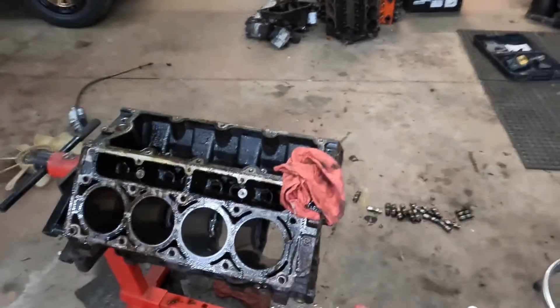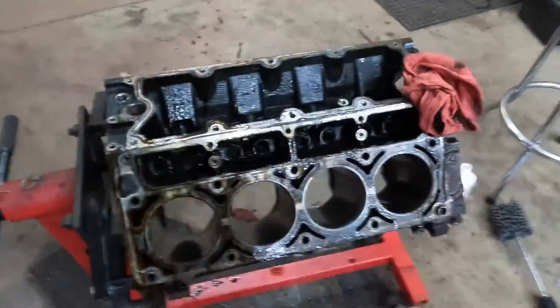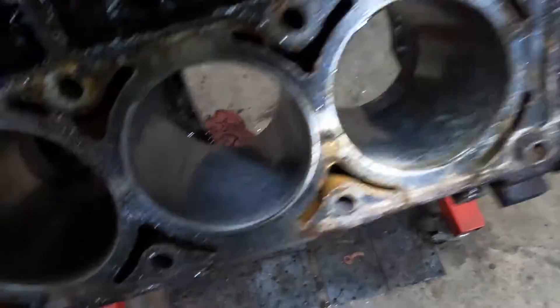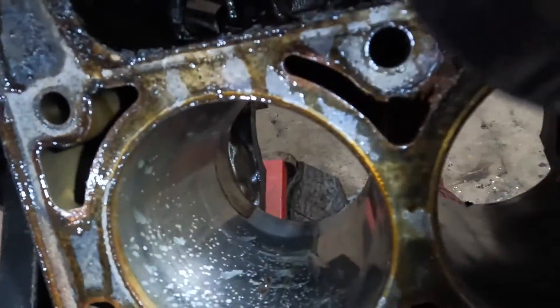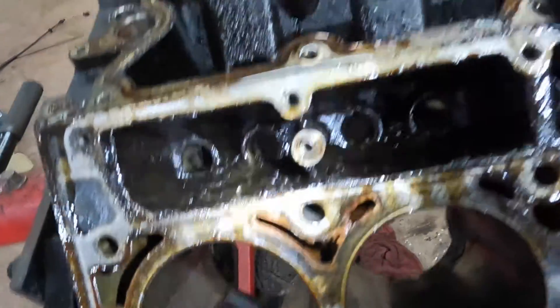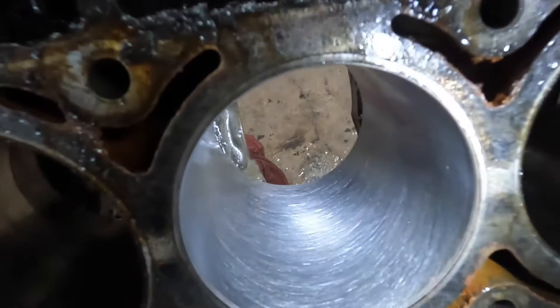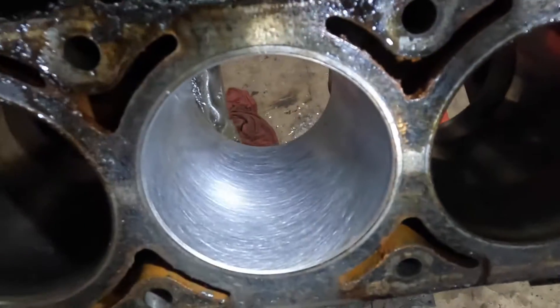This is the 5.3 block with 120 to 130,000 miles on it. You can see how the cylinders are kind of shiny and dirty — this whole engine was so crudded up. I just quickly did one right here and look at the difference — that's about 35 to 40 seconds worth of deglazing.